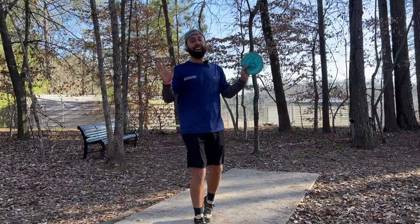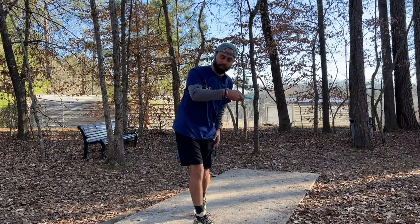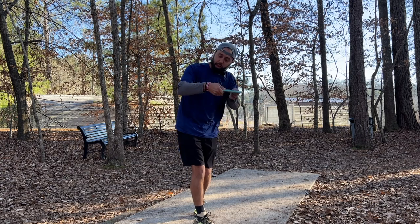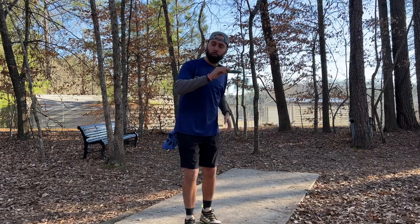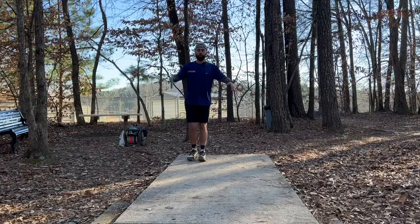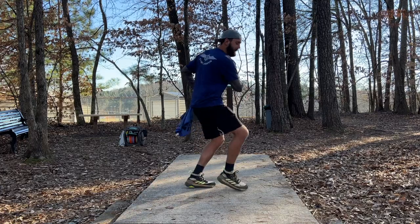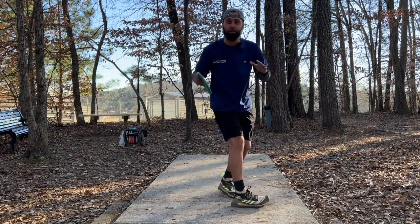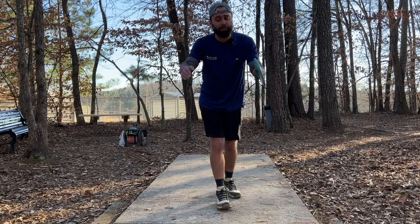You might be thinking: Robbie, if I release it at 10 o'clock it's going to go out early — but physics is on our side. When you release the disc at 10 o'clock, your hand is on the front side of the disc, so it's going to snap around and when you follow through it's going to pull the disc on that straight line. Focusing on lining your body up, following through, and hitting that 10 o'clock release point massively lowers variance and lets you throw the disc straighter and faster.